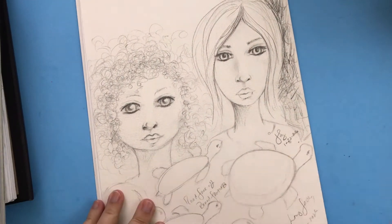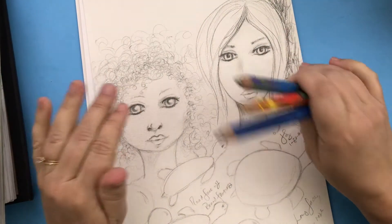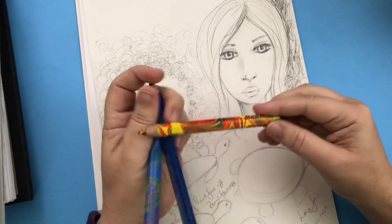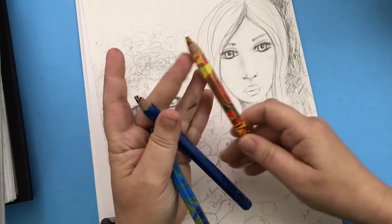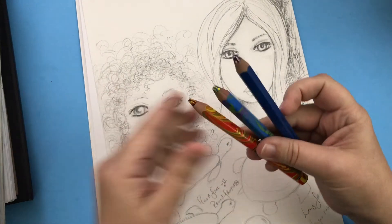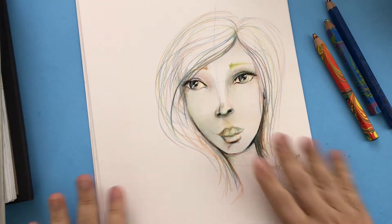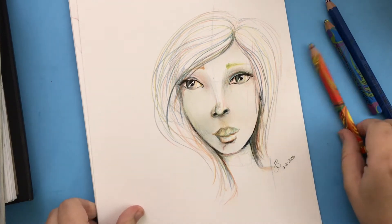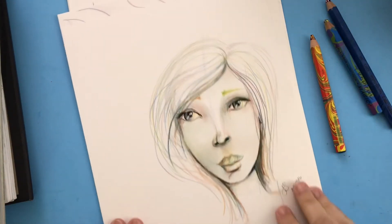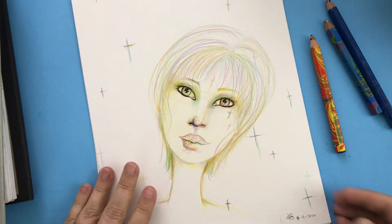I had to find a way to practice without taking so much time, and to be less wrapped up in tiny details trying to get it just right. So I decided to start using something more difficult to erase — basically stop erasing. I started using these magic pencils with multicolored wax-based lead. I continued drawing in March with this pencil, adding a little bit of ink, and I was getting pretty happy.